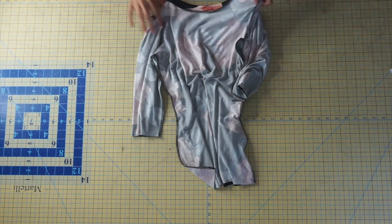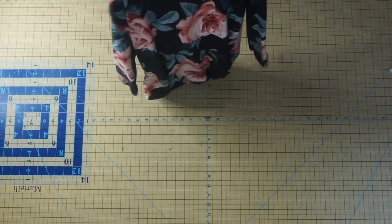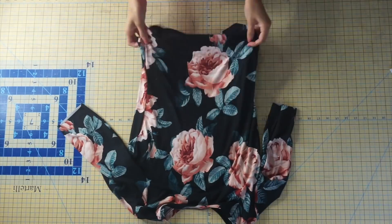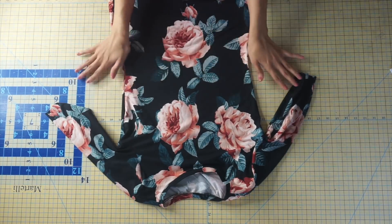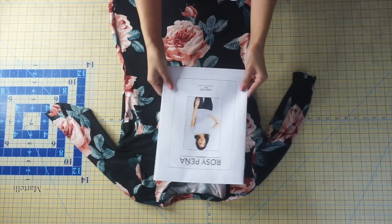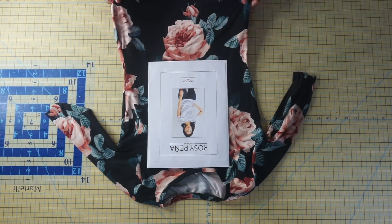Trim off any loose threads that you may have. The very last step is just to hem your Anna top. Press your hem allowance up — it's usually a half inch — then sew it in place again using a stretch stitch. Once you finish your hem, you're all done with your Anna top. I hope you enjoyed this tutorial and I'll see you in my next one!